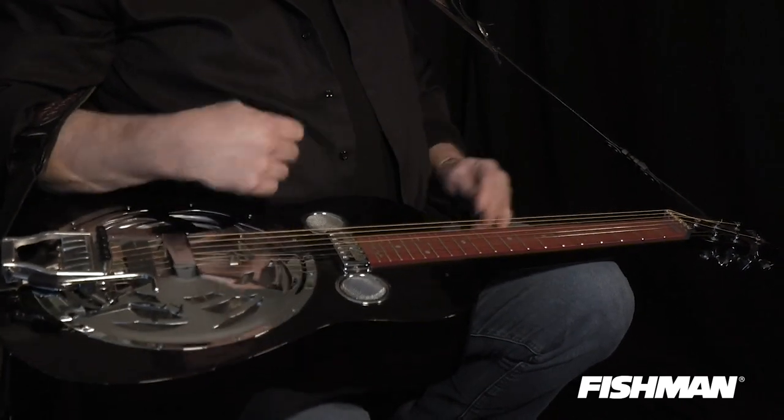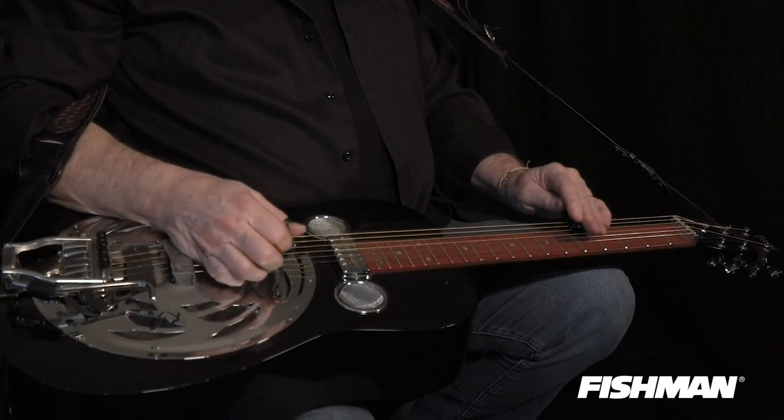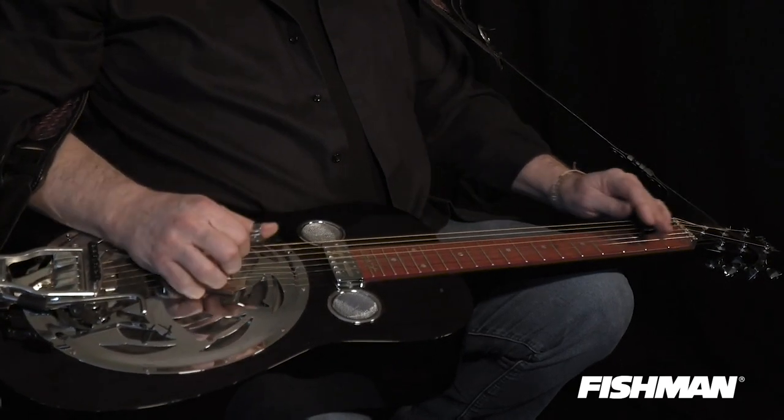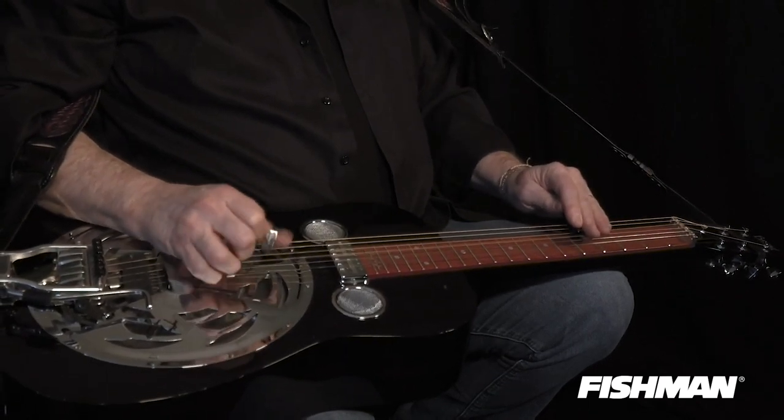I put a little roll there at the end of it. So the whole lick is... That's one lick.